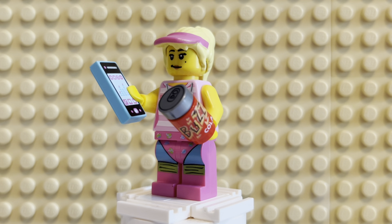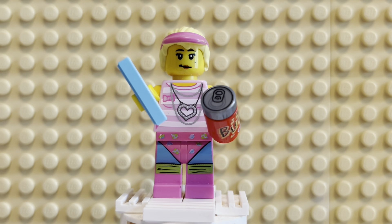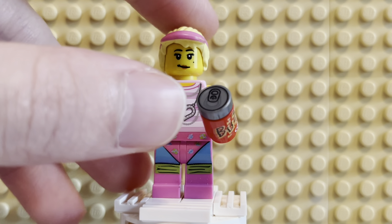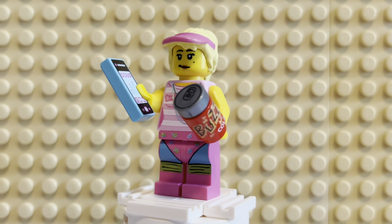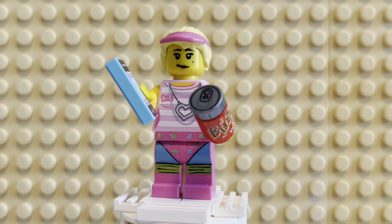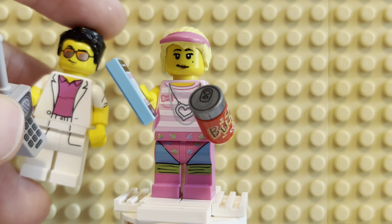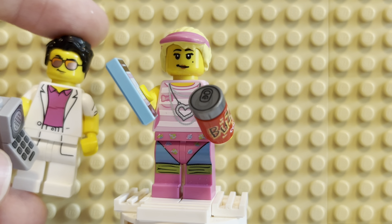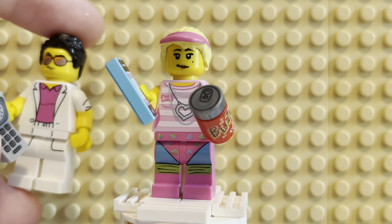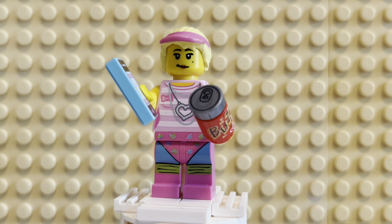Let me know what you guys think. I decided that she is so great that for summers going forward I'm going to be using this figure as my profile picture on the channel, along with another figure — the yuppie character from Series 17. I just thought they worked really well together. They both have pink, they both have a very summer vibe. So I just thought that worked.